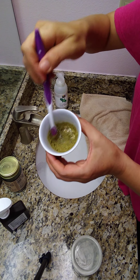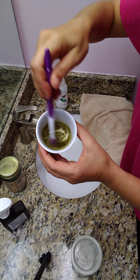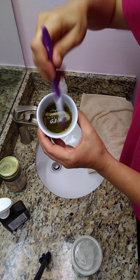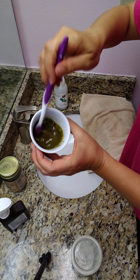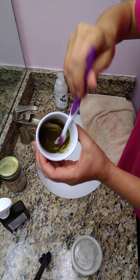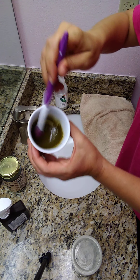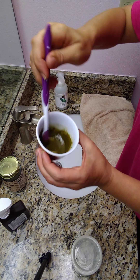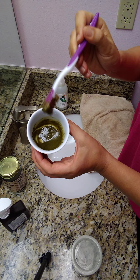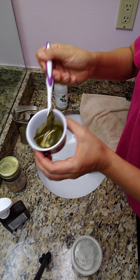Stir it all up — you'll find your own preferred consistency. This is something you should do several times a week as standard dental care. This whole concoction is great for the entirety of your mouth.